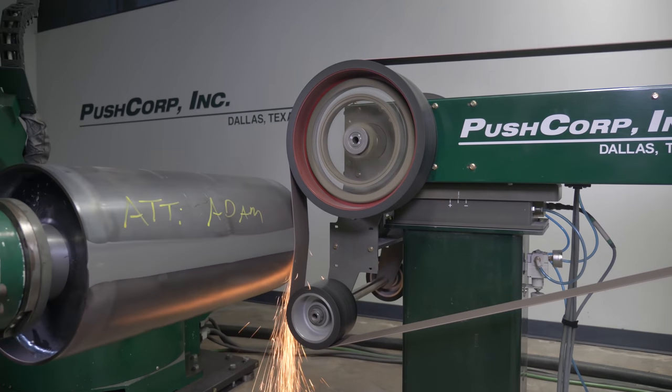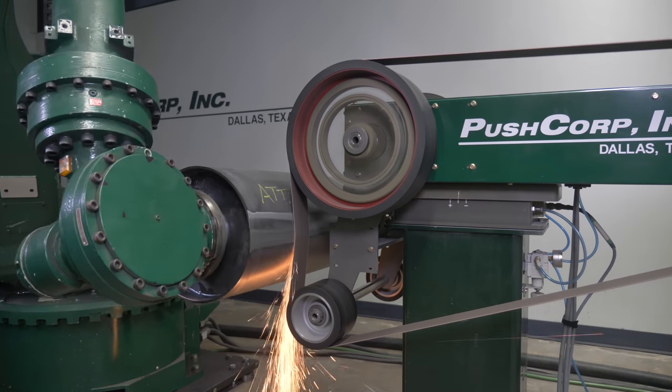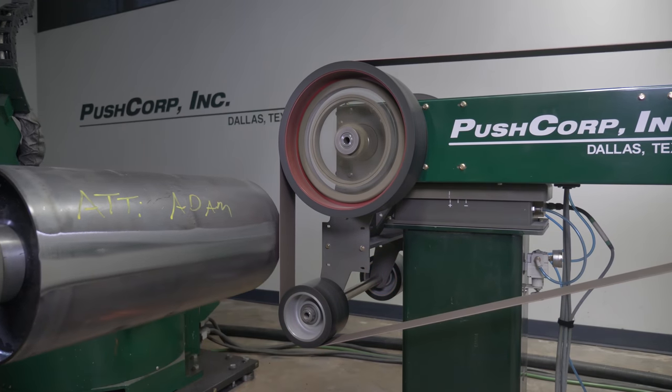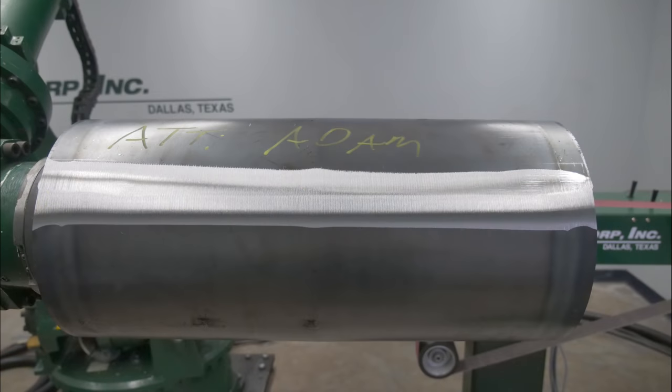You'll notice in this clip we are working on a different weld seam. Our demos are an iterative process — in this case it took us a few tries to dial it in. This part is now ready to move on down the production line.